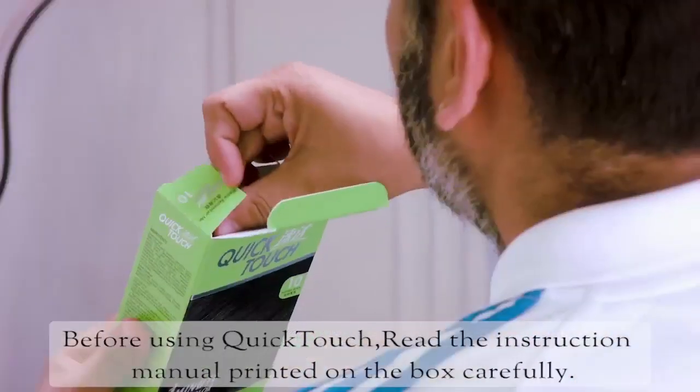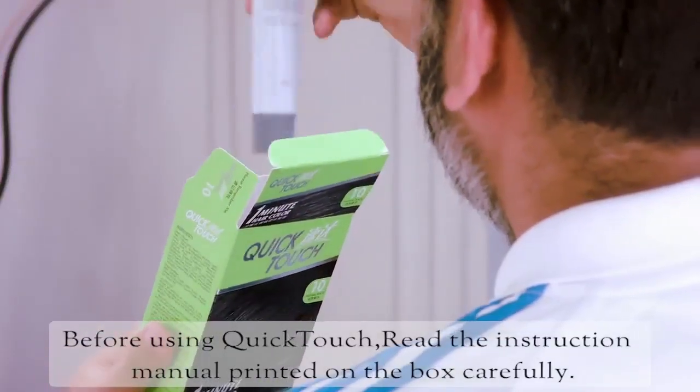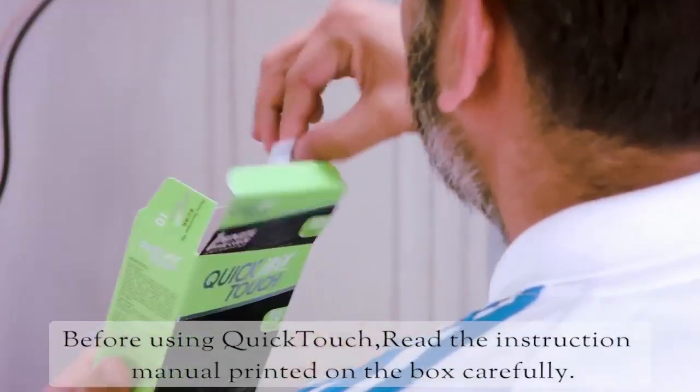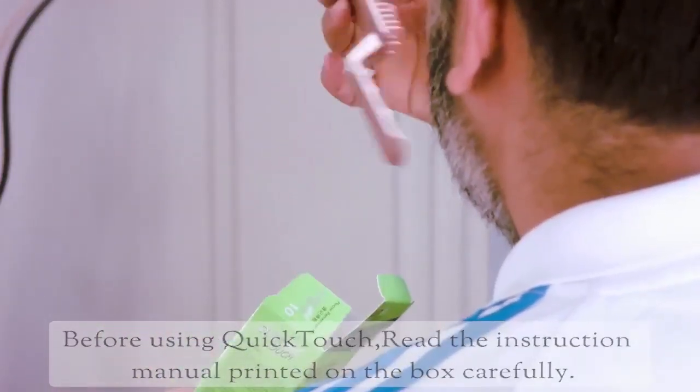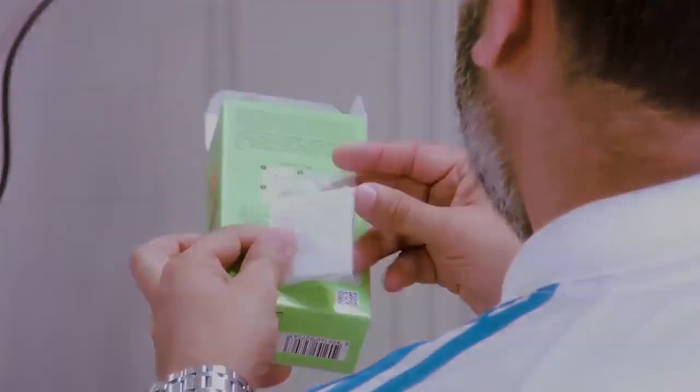It also protects your scalp. Quick Touch does not contain ammonia. It leaves your scalp untouched and has the least side effects. Before trying a hair colour, it's always safe to go in for an allergy test.